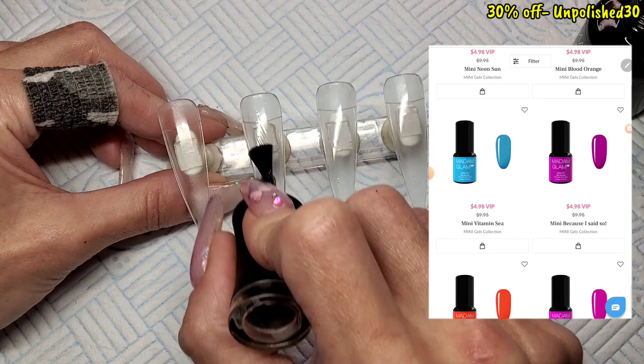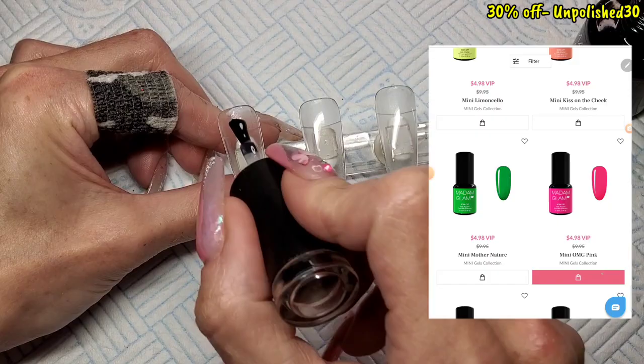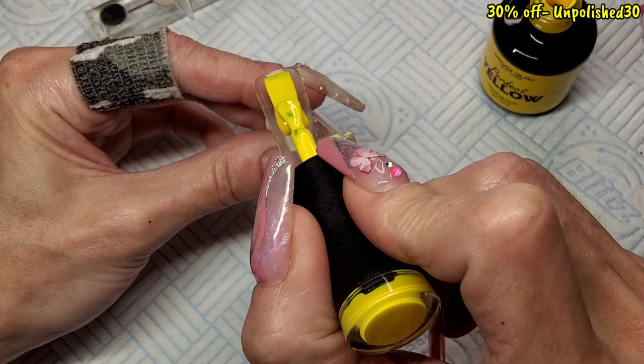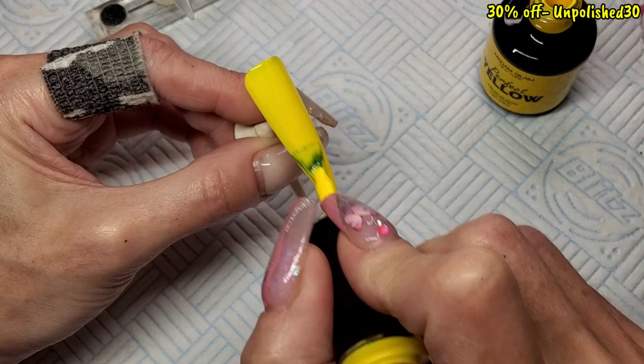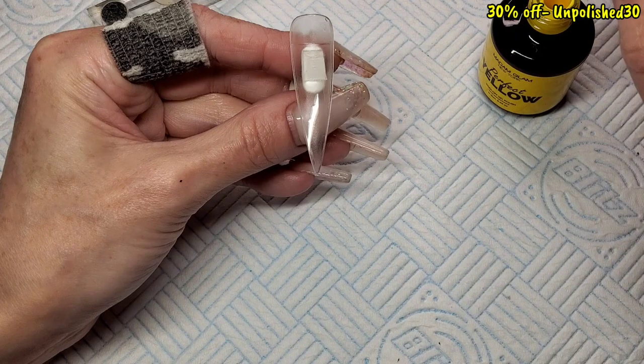A lot of Madam Glam bestsellers are available in mini bottles now — I think they're only ten dollars each, so cute! Look at that yellow. I'm going to do the two outer nails in yellow and the two middle nails in white. I'll do two coats — just showing you one — and I'm going to cure each coat for 30 seconds. The coverage on these gels is crazy, they're just so enjoyable to use.